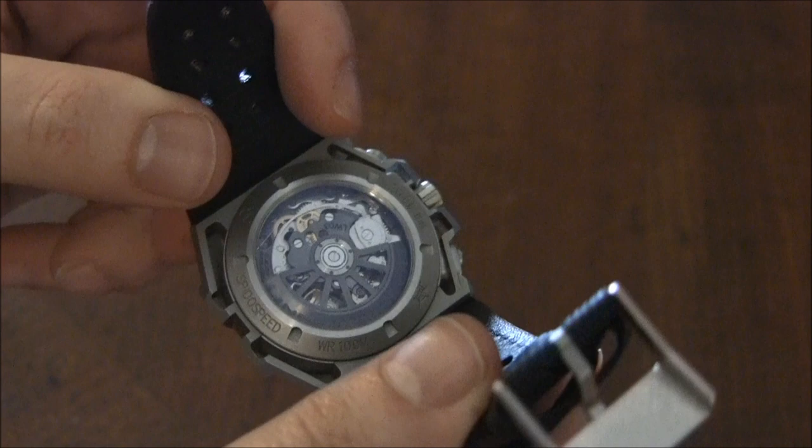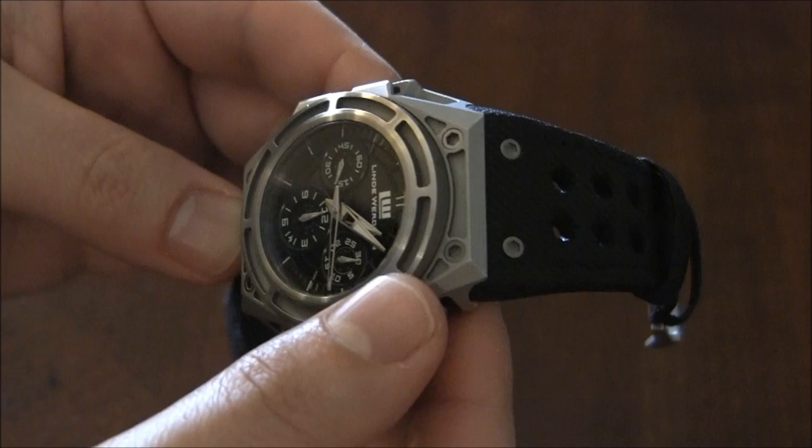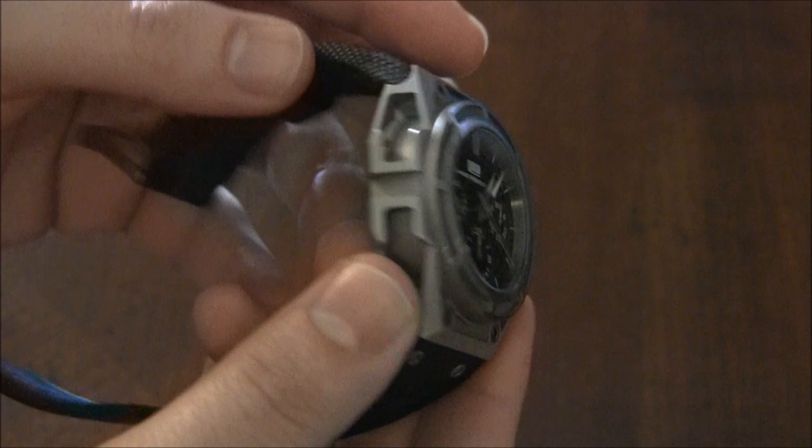They spent a while before they wanted to release a chronograph. People have been asking for a chronograph, and they finally did. This watch comes in a couple of versions. This is the sandblasted steel. There's a DLC coated steel and there's a DLC and rose gold version as well.